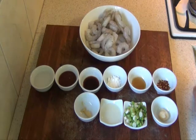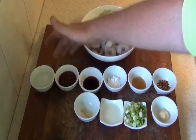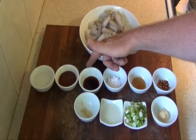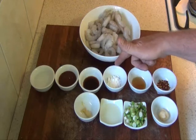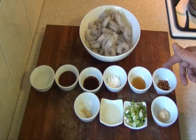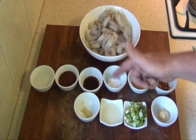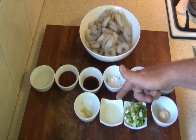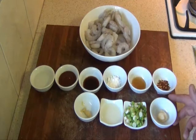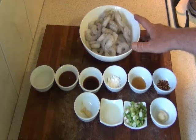I'll just run through the ingredients you need to make it. You need 4 tablespoons of water, 2 tablespoons of tomato sauce, 1 tablespoon of soy sauce, 2 teaspoons of corn flour, 1 teaspoon of honey, 1.5 teaspoons of chilli flakes, 1 quarter of a teaspoon of crushed chilli, 1 tablespoon of vegetable oil, 1 quarter of a cup of spring onions chopped, 4 cloves of garlic minced, and also 380 grams of uncooked peeled prawns.